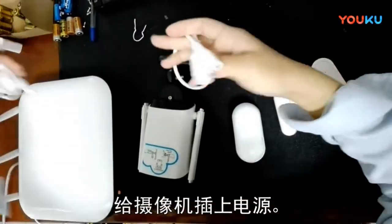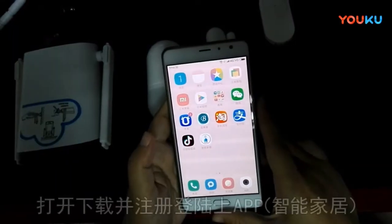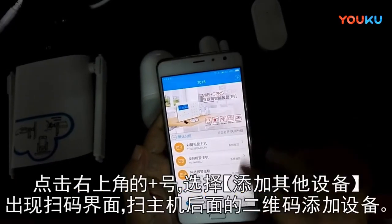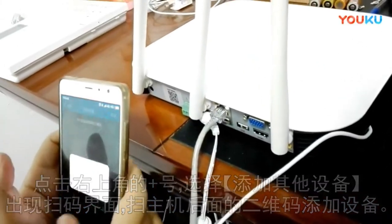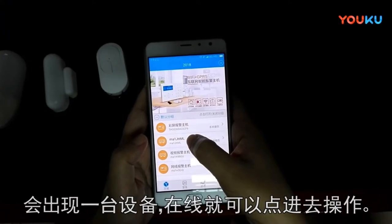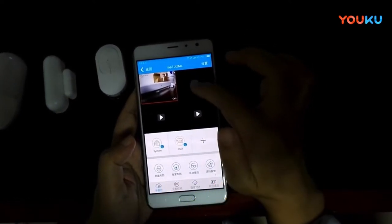Plug the camera in. Download the Smart Home app and open it. Click to scan the QR code of the alarm host to add it to the app. Click on the alarm host you just added — you can see the video. If you have four cameras attached, you can see four screens.